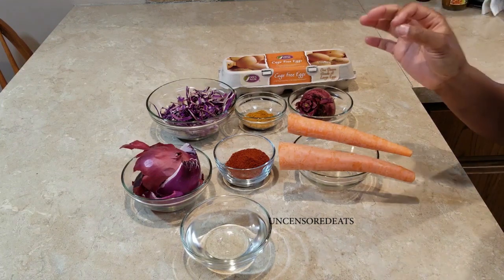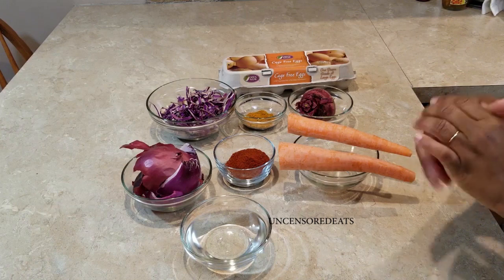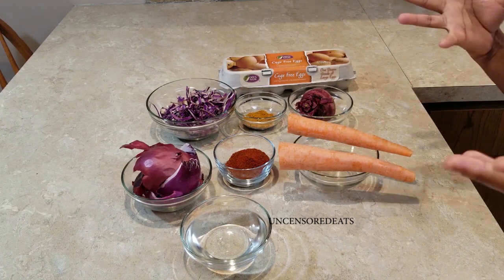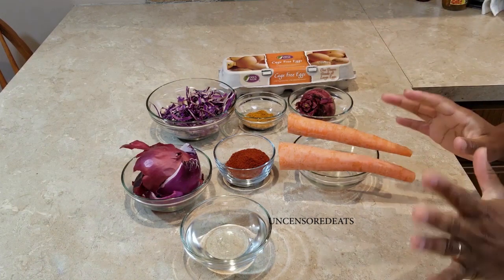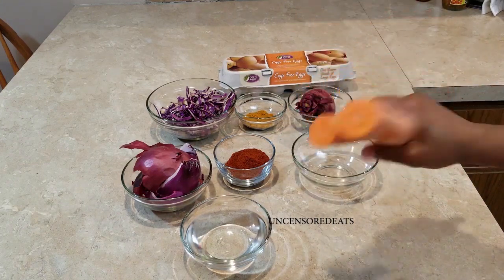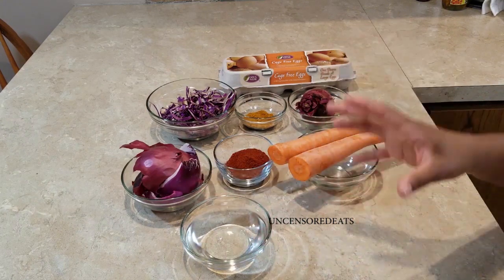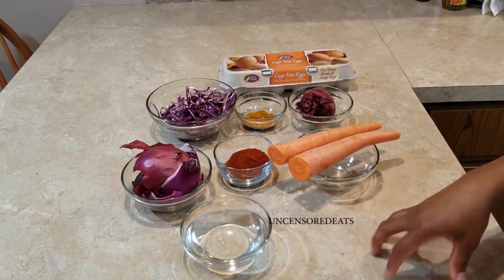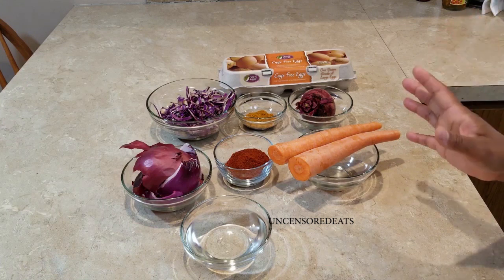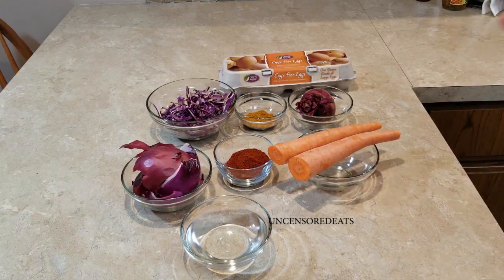Don't quote me on all these colorings, but it's going to look good and pretty. I also have carrots, and I have vinegar right here. You will need distilled white vinegar — you don't need red wine vinegar or apple cider vinegar, you are going to need distilled white vinegar.